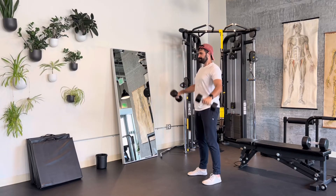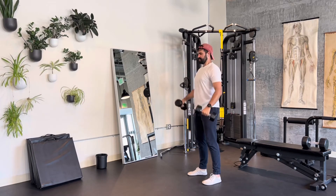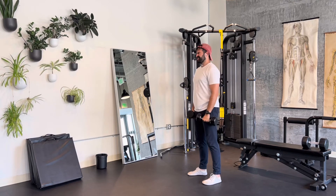So every lateral raise, which is to the side, and every front raise equals one rep. So think of it as you will, and you will get the rep recommendation. And yeah, enjoy this one. It's very spicy.